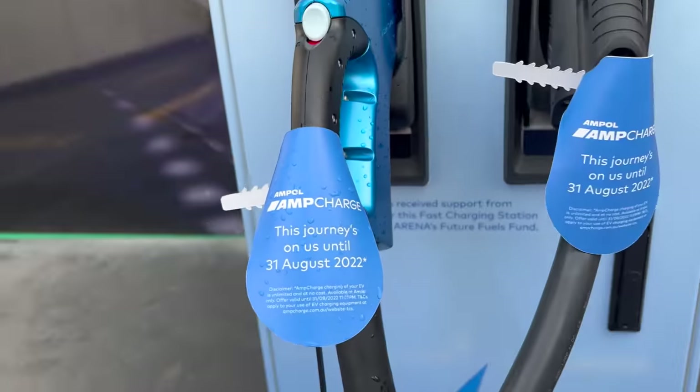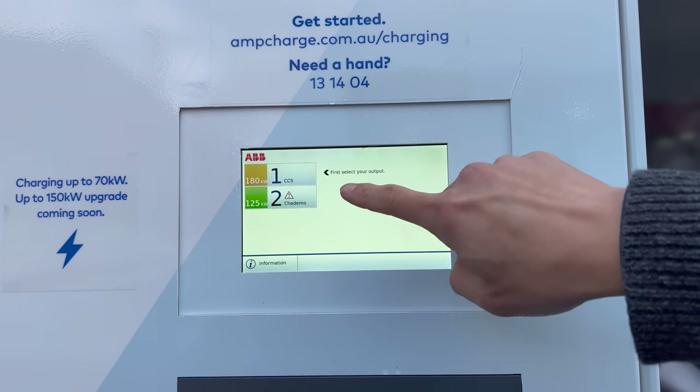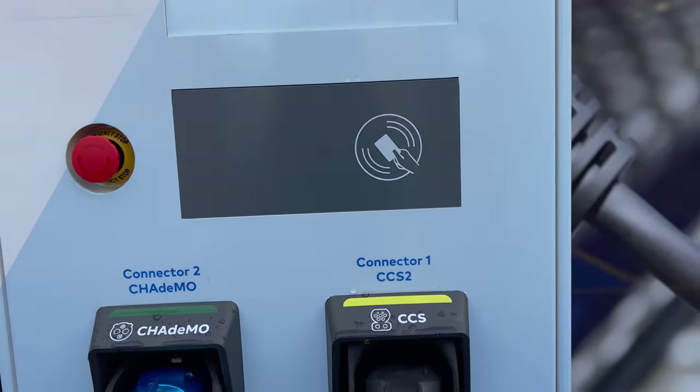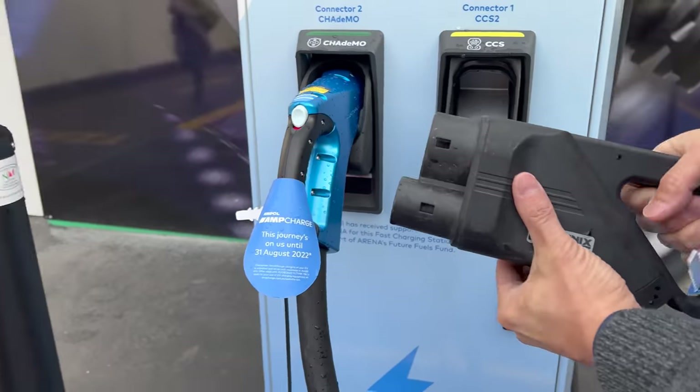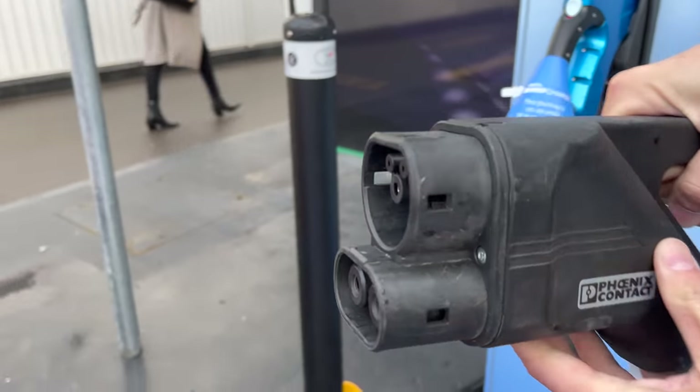Alright, so let's get started. Let's select your output — let's go CCS. Connect. Move that up. There we go, CCS2. Over to our car.